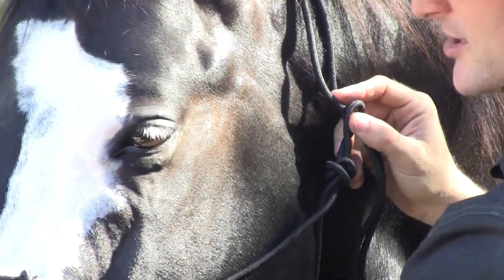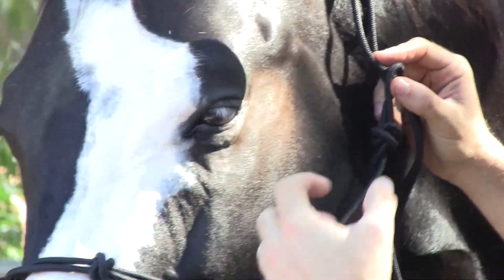The knots here — you want them to sit exactly where they're on the nose right there, and that's in order for it to be more effective.